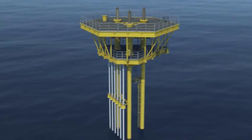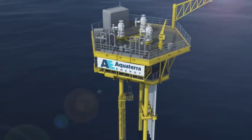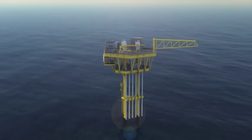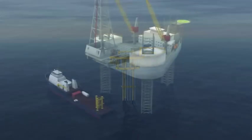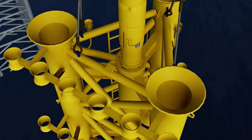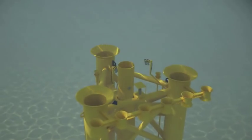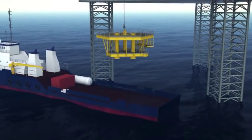Installing a Sea Swift platform is fast. From the arrival of the subsea structure on site to handover for drilling, a typical four-slot platform takes just four rig days to install — a speedy, low-cost means of reaching oil and gas reserves in shallow waters around the world. Sea Swift from Aqua Terra Energy complies with all industry standards and regulations and offers considerable benefits over conventional platforms.